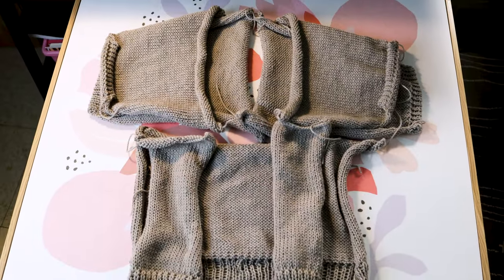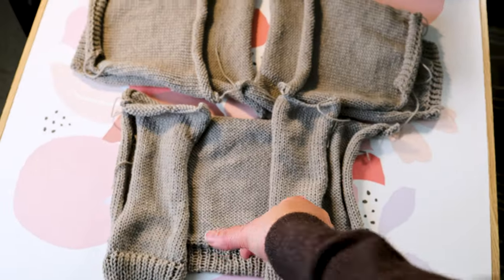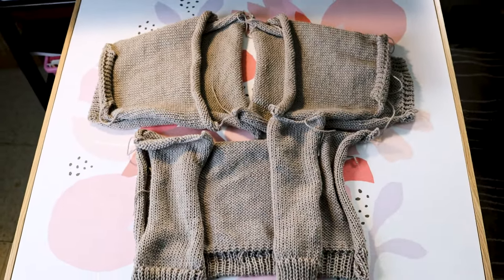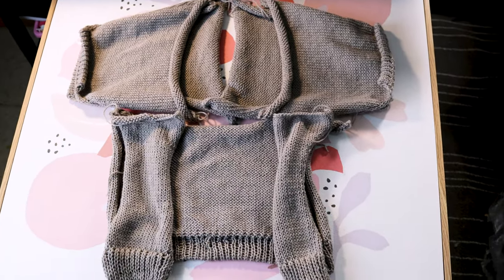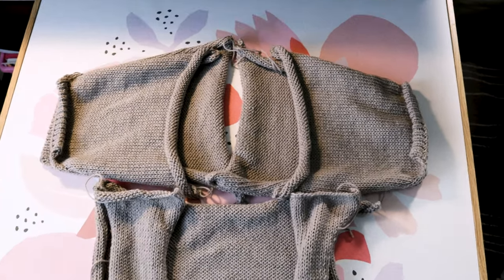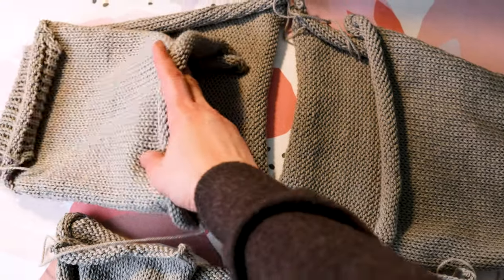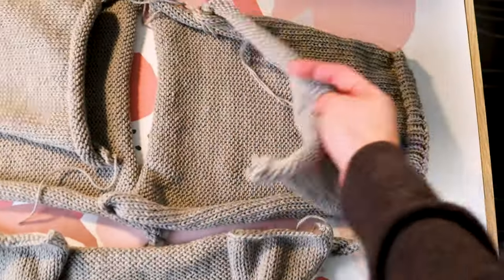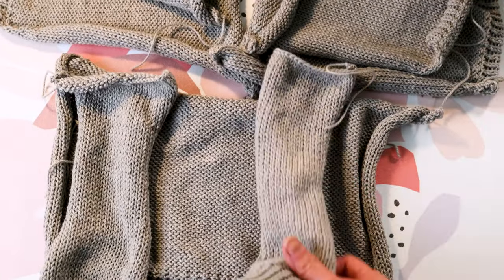The only piece left is the front center panel of the cardigan, and we'll do that in part two. We'll also sew all the pieces together in the next video. I like to do cardigans because we don't have to worry about neck shaping too much — it's more flexible in construction, design, and sizing. Thank you for watching this video. I will post part two in about one week. Hope you enjoy this project and happy knitting!